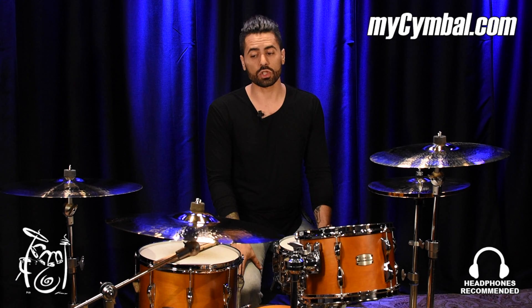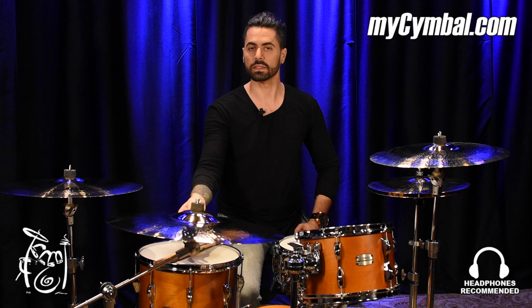Again, that's the MB-20 22-inch heavy bell ride. And if you want this exact cymbal, you can get it only right here on mycymbal.com.